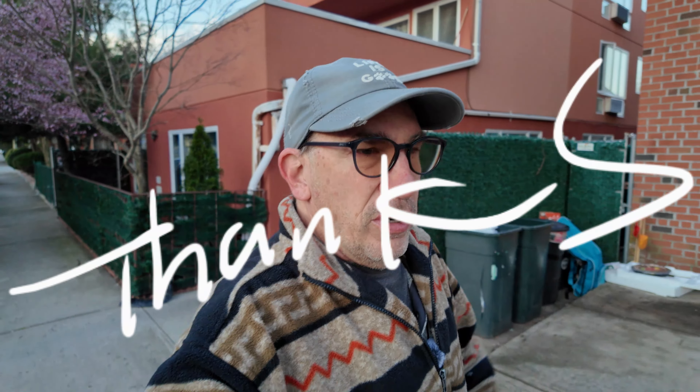Maybe one day I'll switch on over and go that route. But on that note, I'm Fish. I had a good walk, a good talk, a good share, a good vlog. I hope you all have a good day, because it's gonna be one of those good weeks — and that's why I made this video, to save it up and post it out. Have a great April.